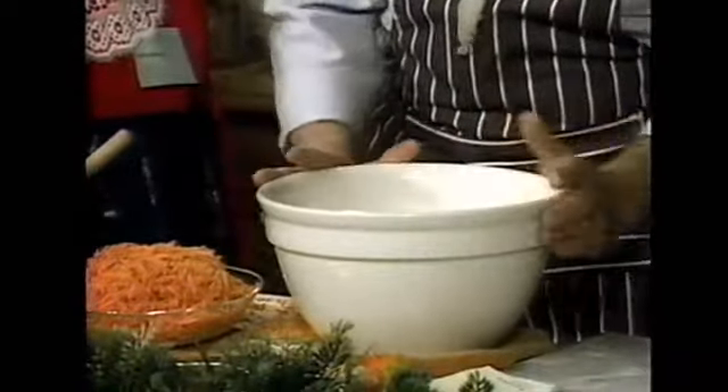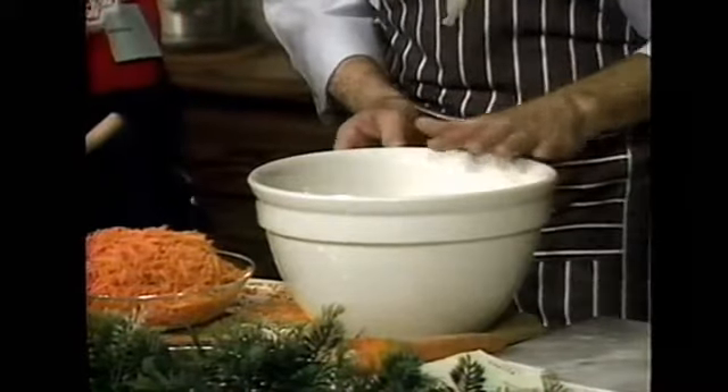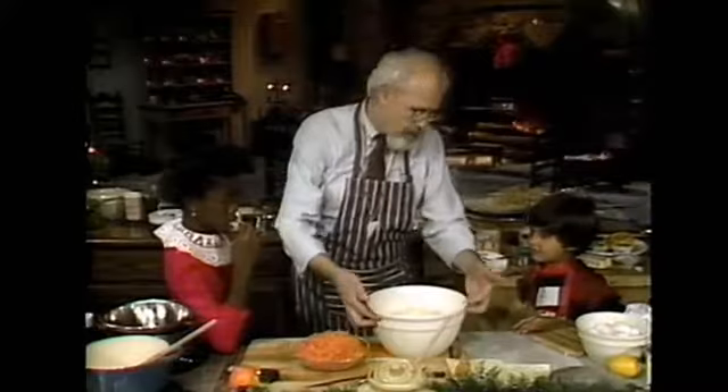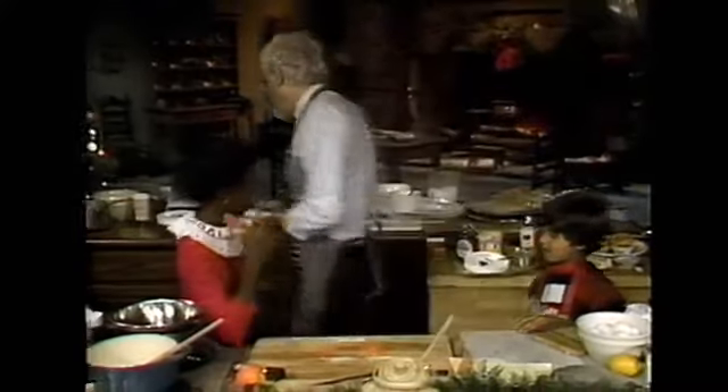The idea was to put a piece of paper over the top and tie a string around it, so that when you steam the pudding the steam wouldn't get inside. This holds the string from popping off. Pretty clever — an English pudding mold.